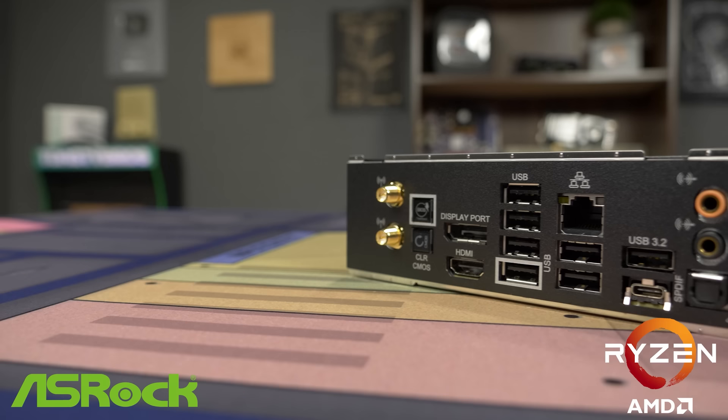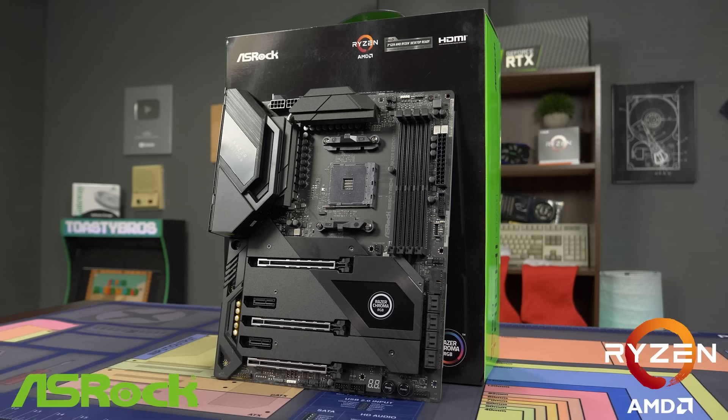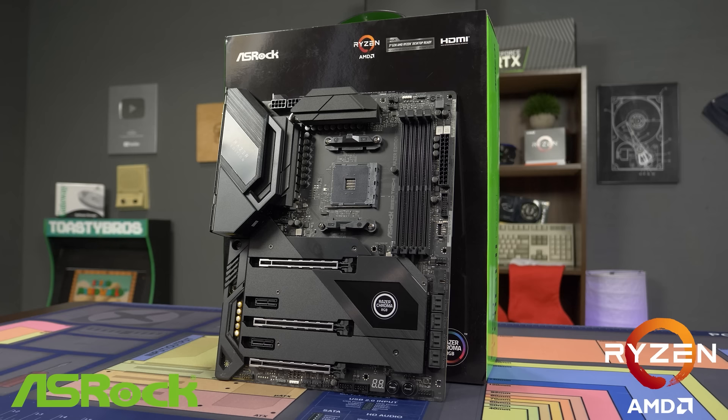The motherboard also comes packed with Killer Ethernet E3100 and Killer Wi-Fi 6, designed specifically for competitive gamers and performance-hungry users to reduce network latency and offer an awesome online experience. If you want to learn more, check the link in the description below. Special thanks to ASRock for sponsoring today's video.